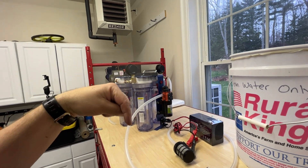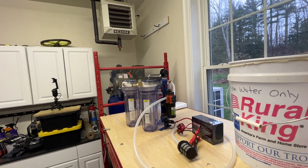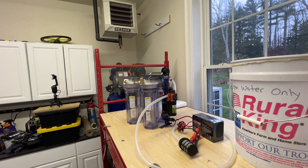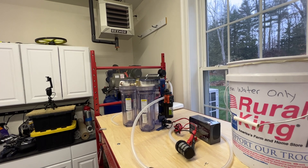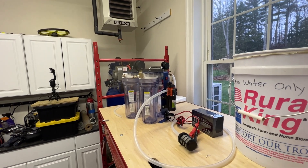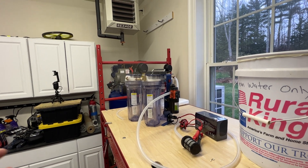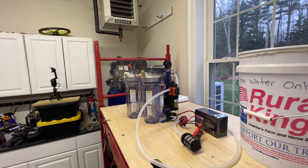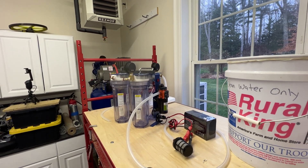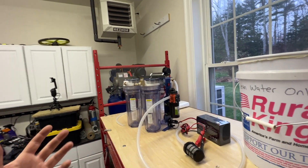There's an affiliate link in the description below where you guys can check this out. But think about the idea that if you were in a situation where you had to get water on your own for an extended period of time, you're going to need to be able to get about five to eight gallons per person per day in order to maintain a similar style of lifestyle — cooking, cleaning, sanitation — bathing and washing clothes somewhat regularly.